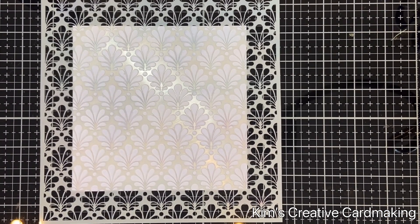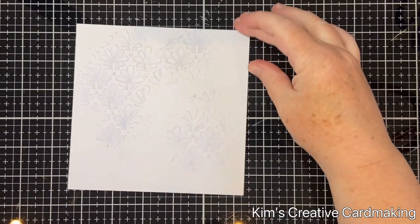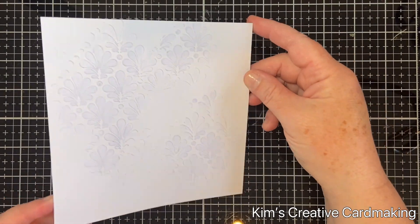I'm going to remove the stencil and you can see a little bit of that Distress Glaze. It kind of has the consistency of Vaseline and it helps to resist any of the ink that will go on later on.